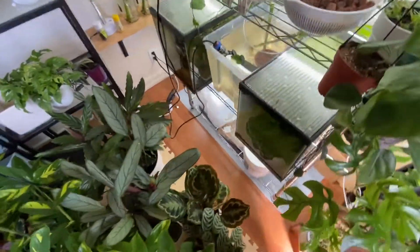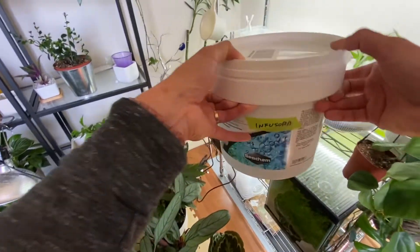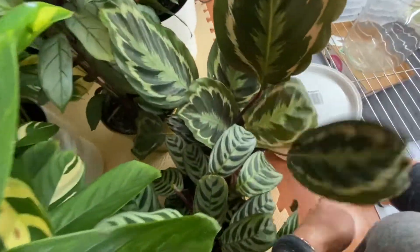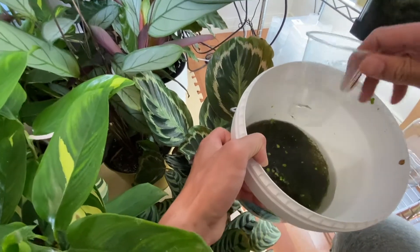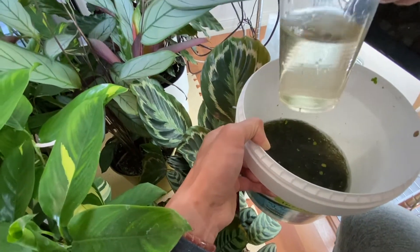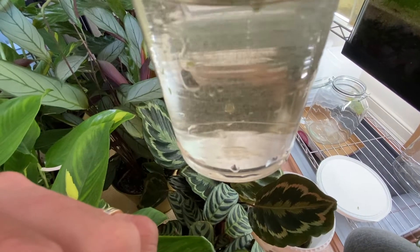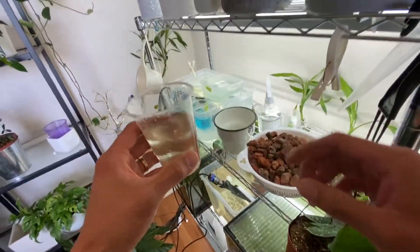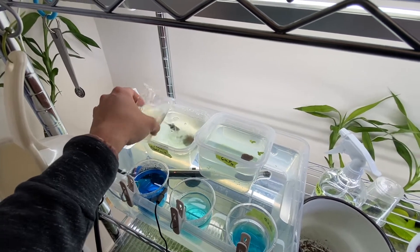I feed the fry around three days after they hatched, because they're still consuming the egg yolk. So after three days, I open the lid and pour them a cup of the infusoria every day. Since the infusoria are freshwater creatures, they won't die as quickly as baby brine shrimp will. That reduces the ammonia, and the fry can feed on them every day, every second — so you don't have to feed them every four hours. Just pour them a cup every day and you should be good to go.